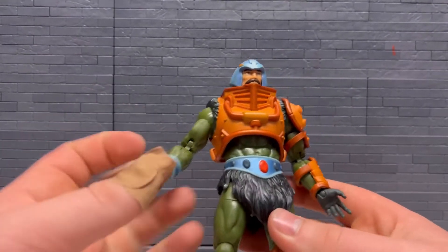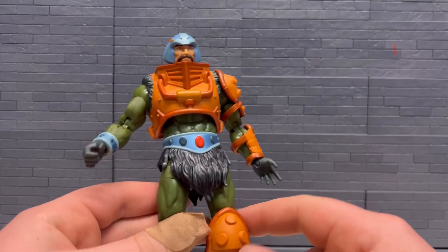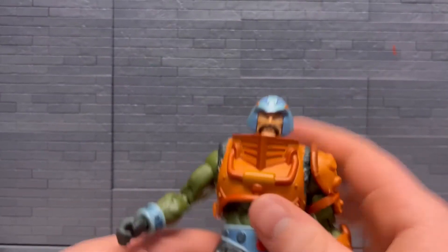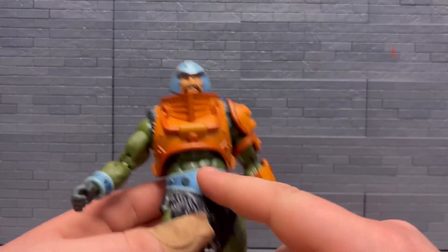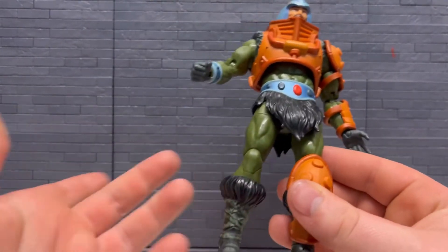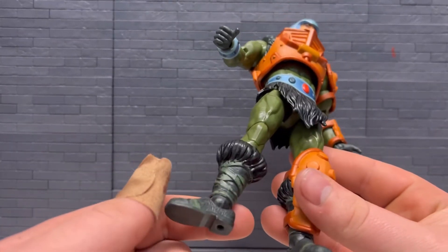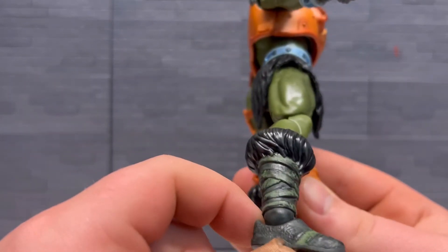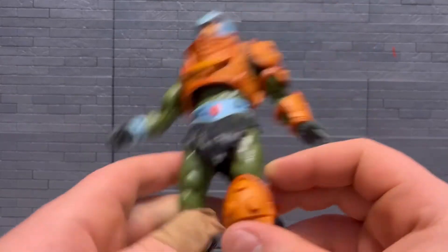He does have one of the cuffs — whatever you want to call them — on one side, but not the other. I like the blue paint, pretty shiny. There are different colors here, the red there. His boots have — I wonder if He-Man was like this — what looks like dry brushing, or maybe the straps are supposed to be green. It's some weird way they put the green on.